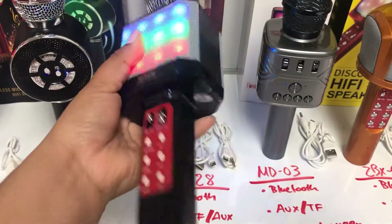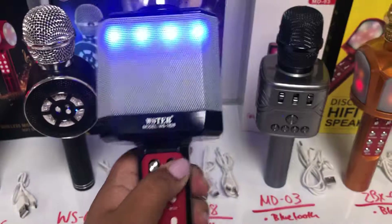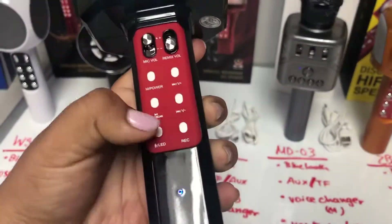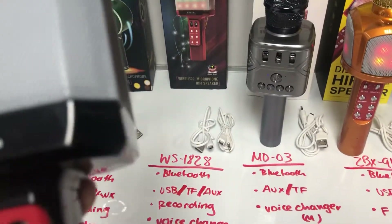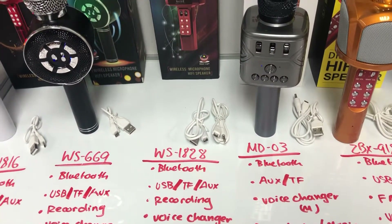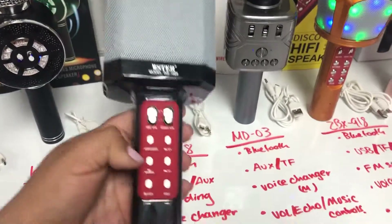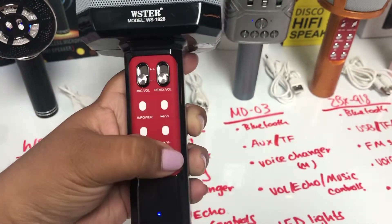The next one is the YS-1828, also Bluetooth with USB and TF at the bottom. It has volume controls and LED all around. Also very good sound. You change the voice by holding the button and it cycles through tones. Then you have the power, LED light on/off, forward, back, and recording controls, as well as echo, volume, and radio.